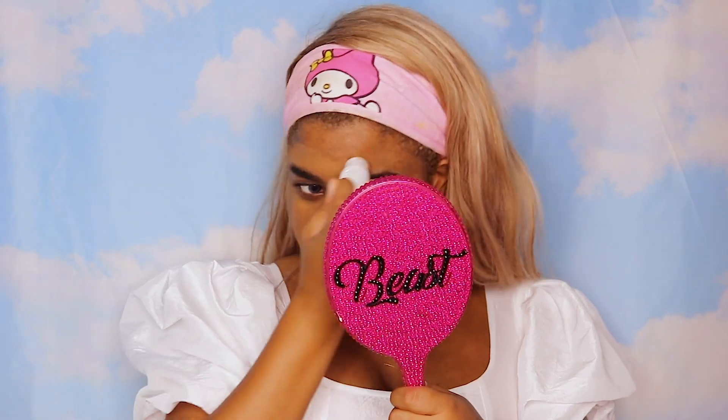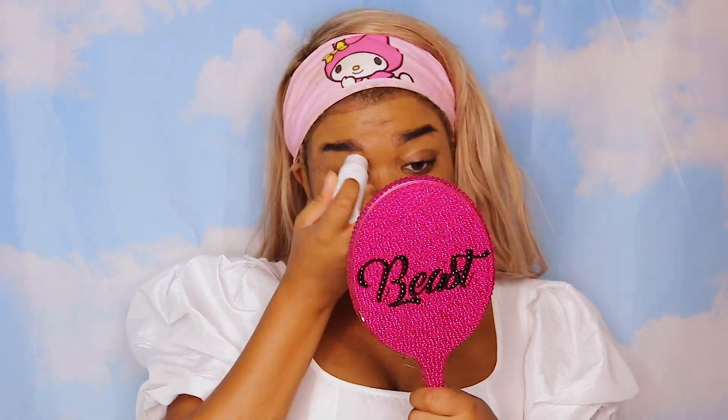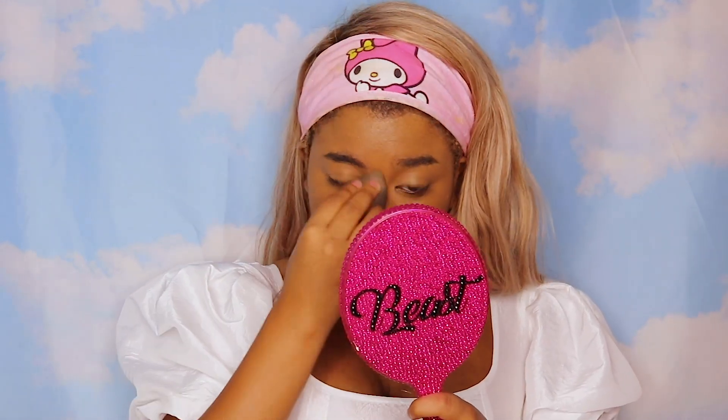First I'm going to use Milk's Hydro Grip Primer to prime my face. I'm also going to use their foundation stick in Cinnamon for my foundation. Since I don't have the clearest skin I tend to go for something more full coverage, but for a Disney princess look you want something in the middle — full coverage but as skin-like as possible, since you're trying to look as natural as possible. So for me this foundation works perfectly.